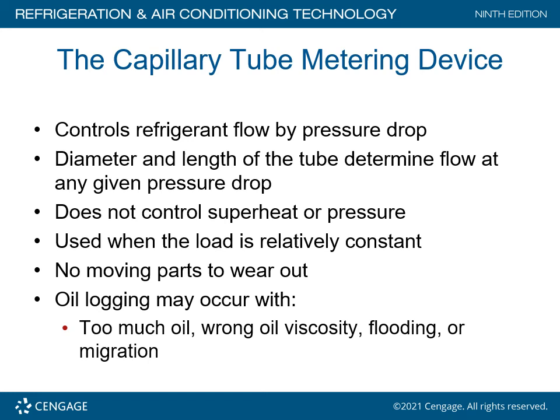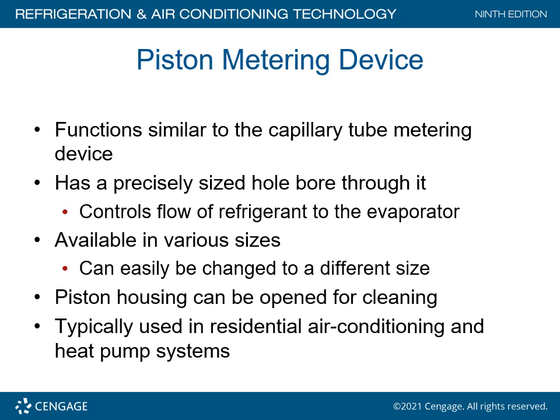The capillary tube metering device controls refrigerant flow by pressure drop. The diameter or length of the tube determines the flow at any given pressure drop. It does not control superheat or pressure and is used when the load is relatively constant. It has no moving parts to wear out. Oil logging may occur due to too much oil, wrong oil viscosity, flooding, or migration.